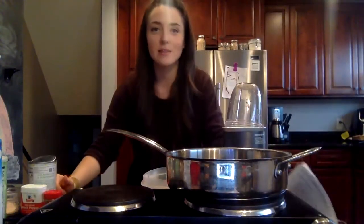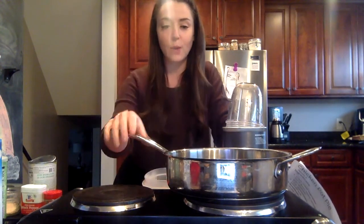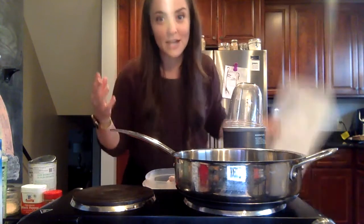Hey everyone, welcome back to part two of our chicken pot pie recipe. In part one we made the crust separately, since it can be used for a savory or sweet dish. Right now we're going to be making the filling. It is extremely simple — just a few ingredients — and we're going to throw together a really healthy, well-balanced meal in just a matter of minutes that feels indulgent but is actually really healthy.